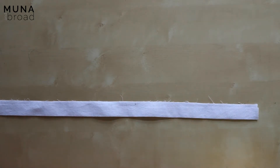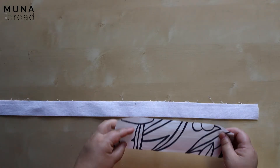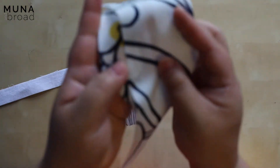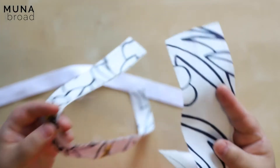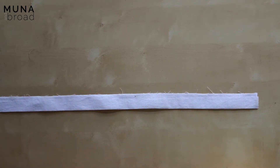So your eyes are not deceiving you — it has changed color. I originally cut the button placket in the fashion fabric and then I realized it was going to probably show through. I decided the pattern might show through the front of my shirt — see how you can just see that through there? So I cut a new piece in some plain white fabric. If your fabric is totally opaque that's not going to be an issue.